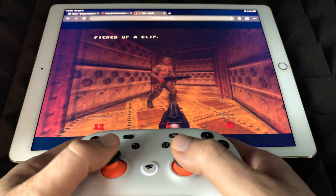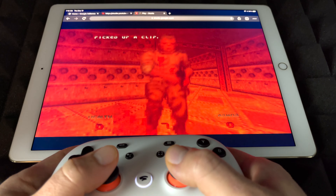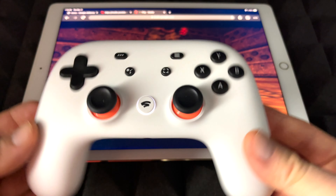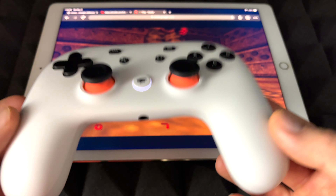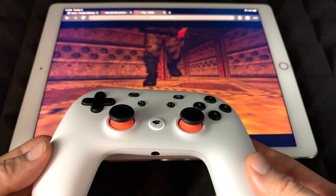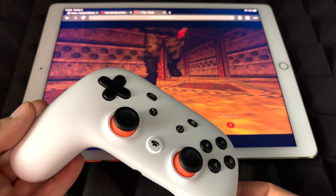It's not perfect, but it's getting a little bit smoother. So with the lag it is a little hard to play, but it's working. Hopefully for you guys it's going to work a little bit better. Right now I'm going to show you on an iPhone how Stadia works. This was on an iPad.